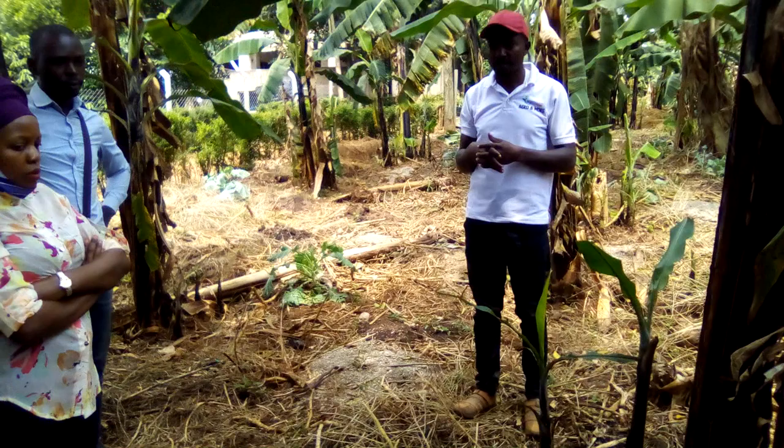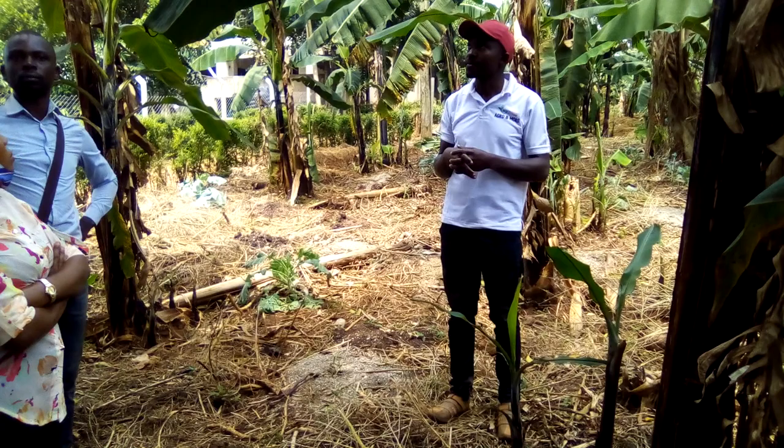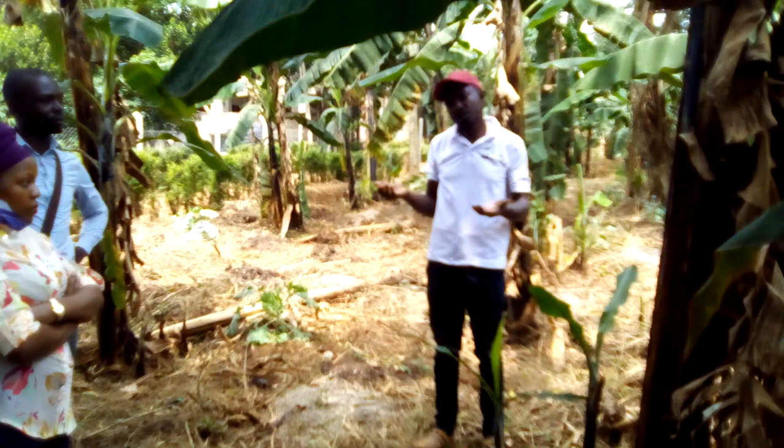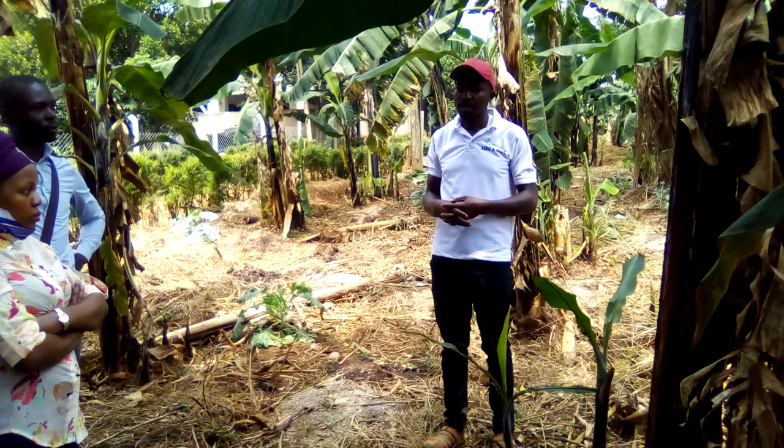The leaves usually turn a little like that. If it looks like that, it can be fusarium. It could be nutrient deficient. But before you cut down your plantation, seek knowledge from the extension services.